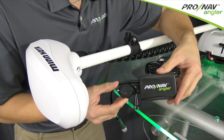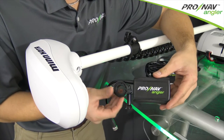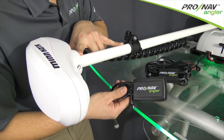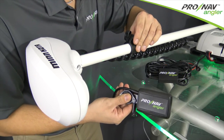The ProNav Angler GPS has two possible installation positions. The first position locates the GPS unit directly on the shaft of the trolling motor. For this position, we need a minimum clearance of six inches between the ProNav Angler GPS and the trolling motor collar.